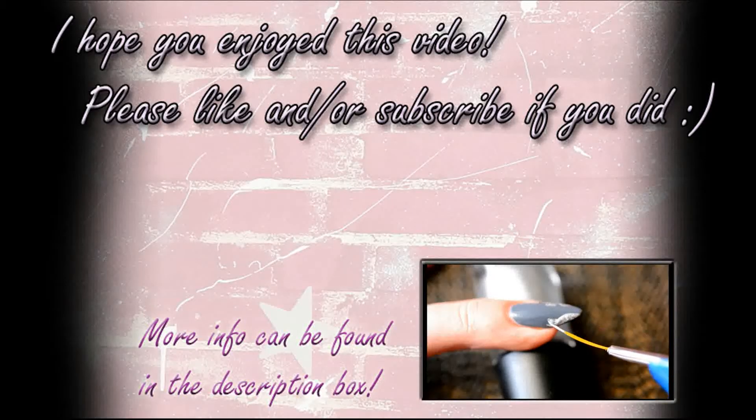Either way, I think it's a really fun look for summer and it's really quick and easy to do — which is also a good thing in summer, because I don't want to spend hours on my nails when it's nice and warm outside. So yeah, thank you very much for watching, and see you next time! Bye!